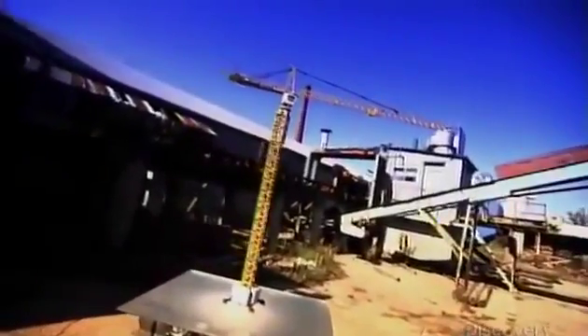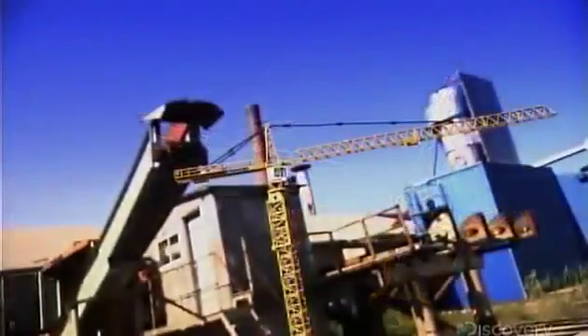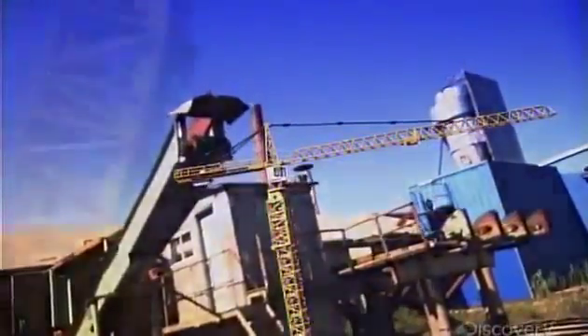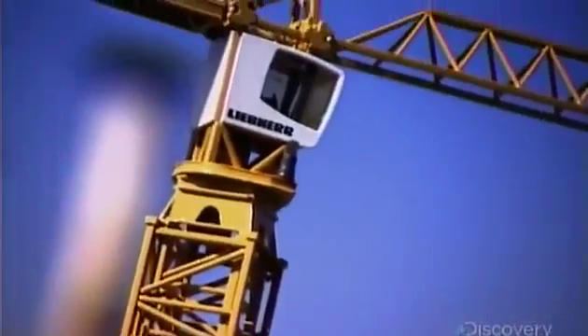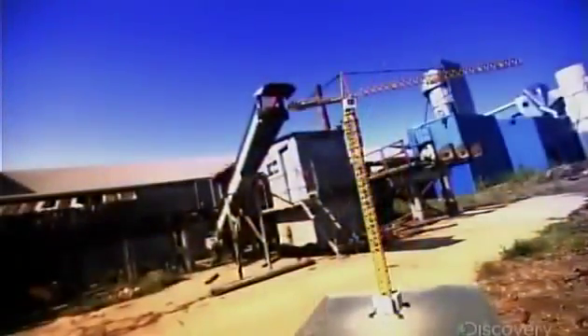A tower crane moves building materials up to construction crews working above the ground. The operator's cabin is near the top. Just above that is the jib, which hoists the load and trolleys it back and forth. The jib and cabin rotate on a turntable, called a slewing platform.